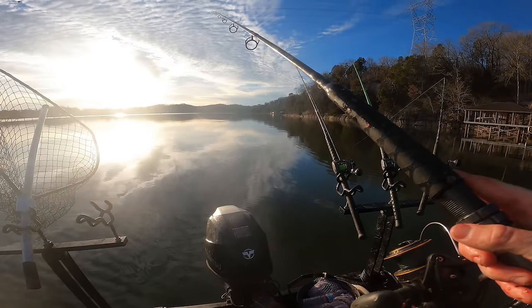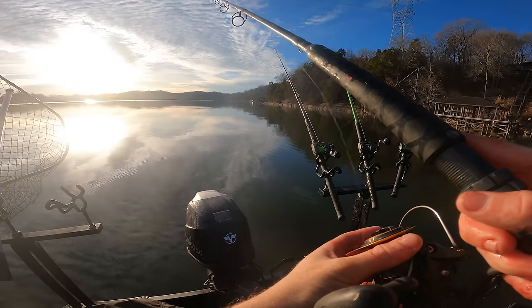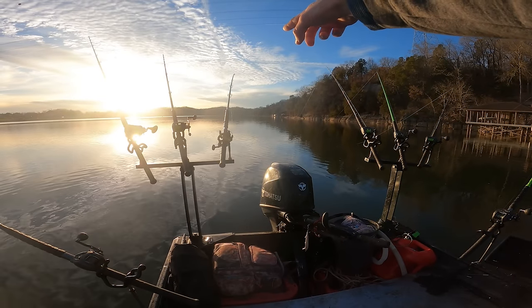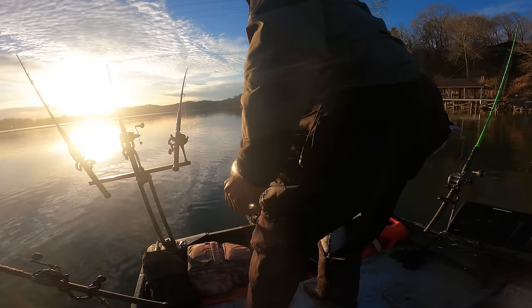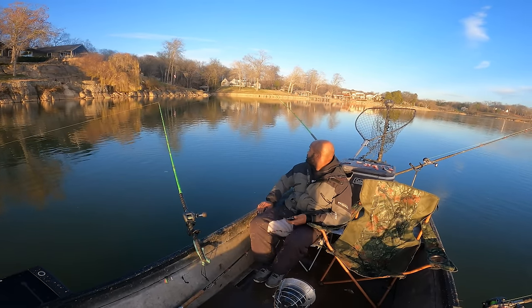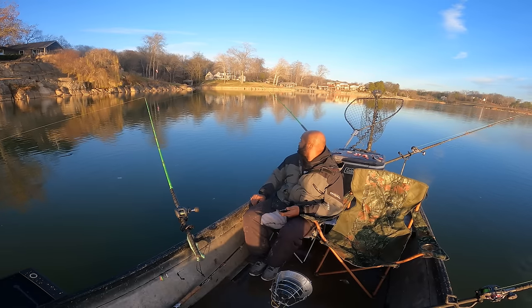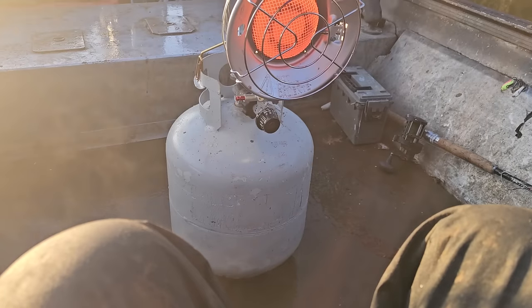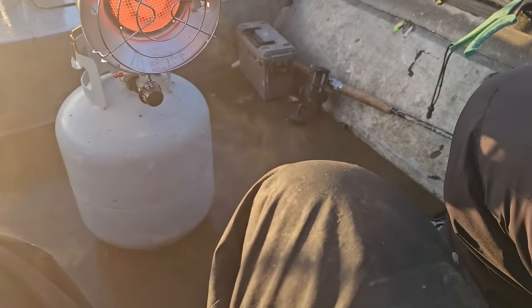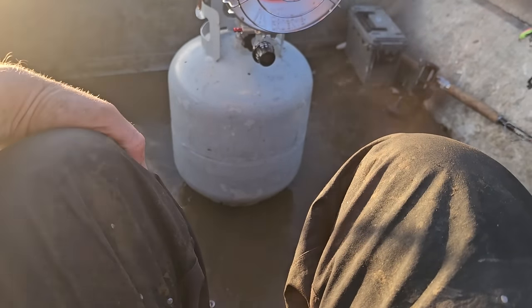That sun is blowing my eyes up. I wish we had some more cloud cover. I cranked the heater on and I'm covered in shad slime and water and it's all evaporating. Tyrell was like, 'What the heck's going on? I thought you were burning up, on fire.' It's just evaporating all that water — just shed steam. Probably smells great, but my nose is clogged. My Walmart specials keep me warm.